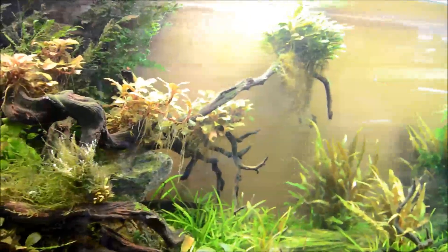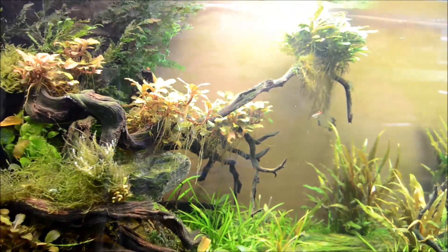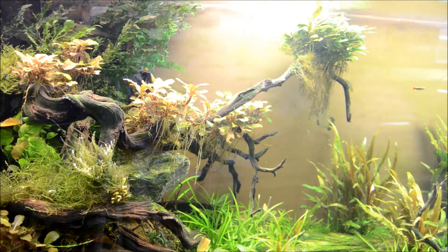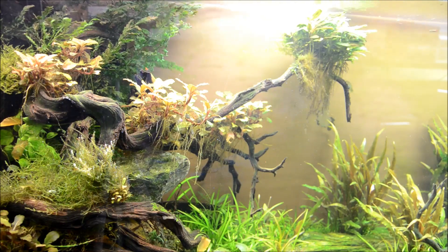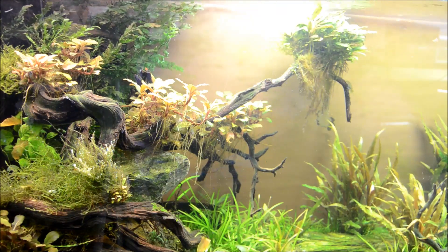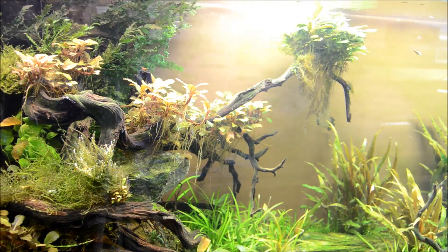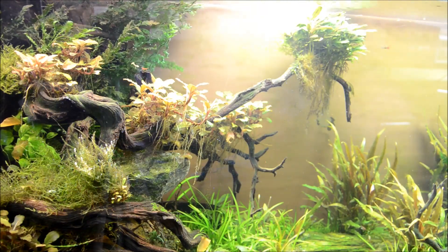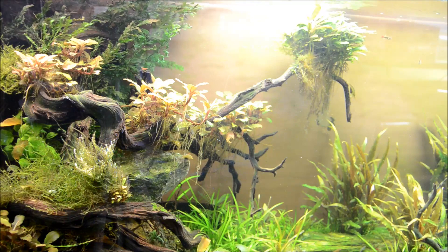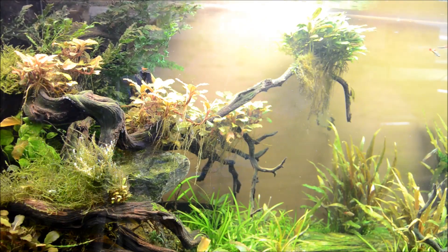I really love how the bucephalandras have colonized this wood and spread across — if you remember correctly, it was just some teeny tiny little sprigs that I tried in here because I really wasn't sure how it would work out. There's a lot of information about keeping plants and I think another thing to take from this week's video is that there's no hard and fast rules to anything. Try it, especially with plants. What works for one person may not work for you, and this planted aquarium — at least low-tech like I do — is not really a very exact science.